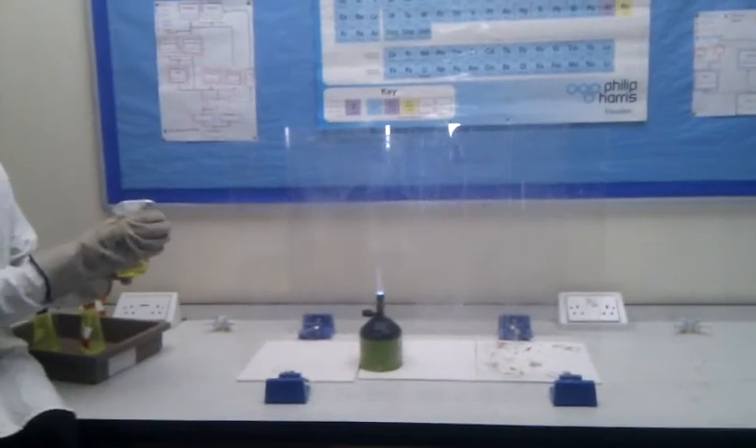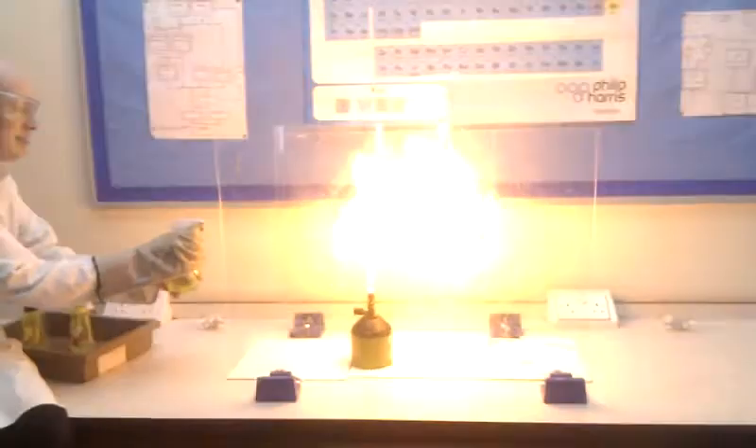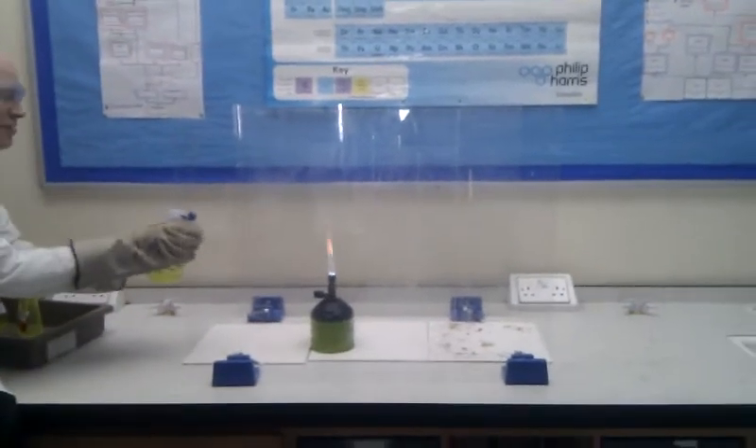Does anybody remember what color sodium was? Blue. Orange. I like the red one. I'm sick of boring. And you're the black one. So those who remember, the color is the blue one that doesn't work.